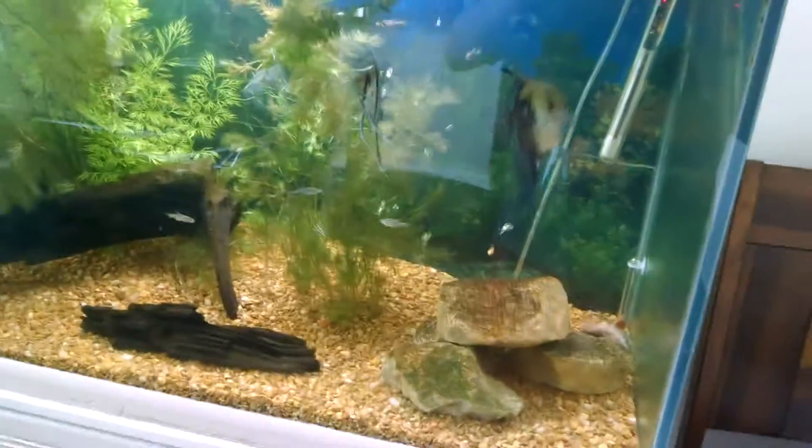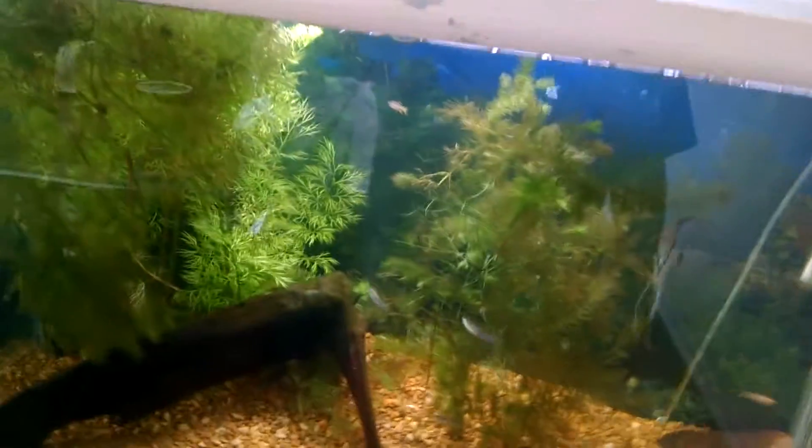Alright, hello, this is Eddie V. Hey, all you guys. Right now I'm going to show you guys how to replace evaporated water.